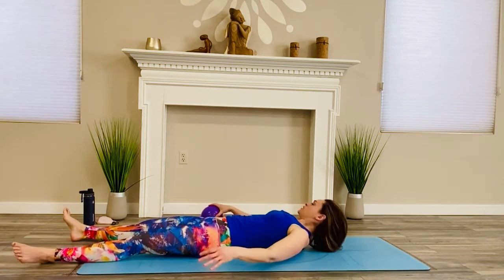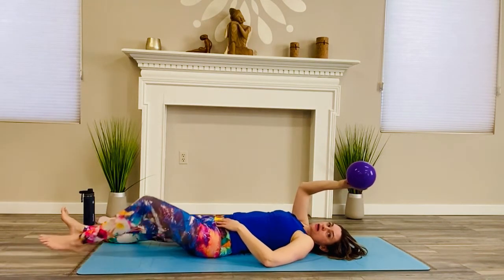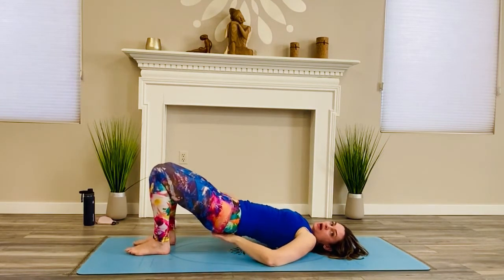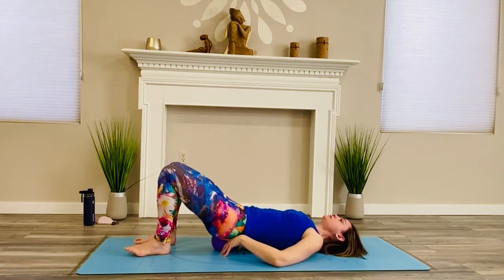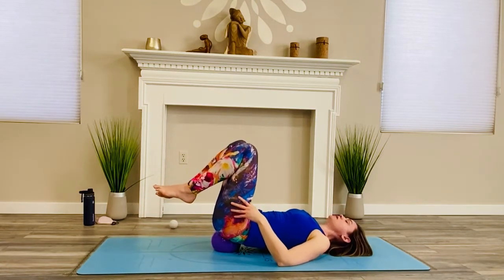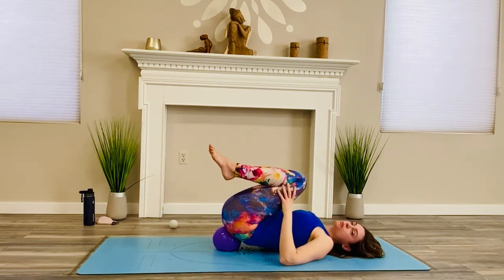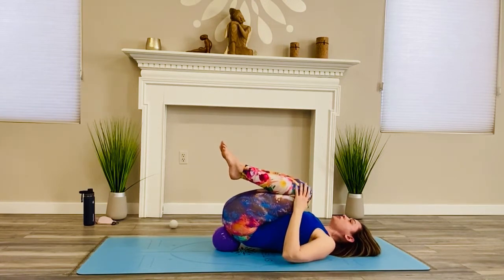Now Mr. Nice Guy — the big purple ball — we're going to use this for the lower back. Bend the knees, feet onto the floor. Lift the low back and take it onto the sacrum — it's a lot further down than you think. First let's draw the knees in. It should feel like the ball is going to shoot out from underneath you — so instead of balancing on the ball, the ball should feel like it's going to shoot out from underneath.